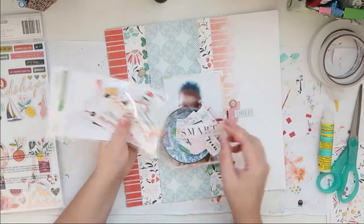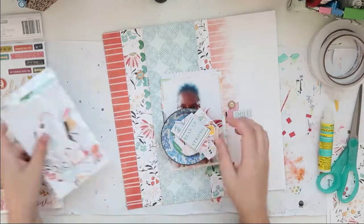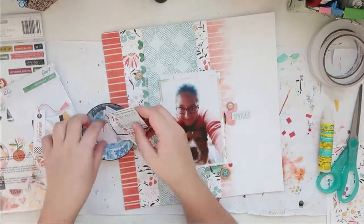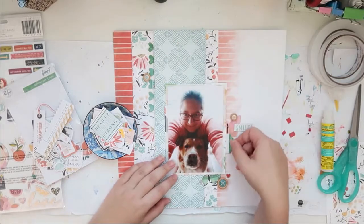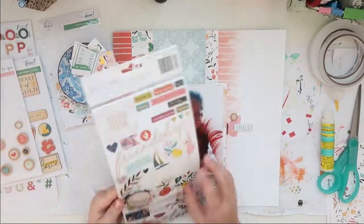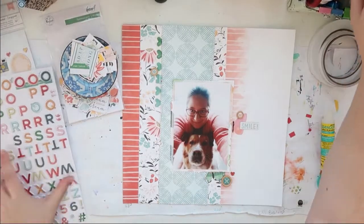I try some things with the ephemera but I don't actually need any because my layout is busy enough. This was the 'page turner' ephemera piece, but I don't end up using that.